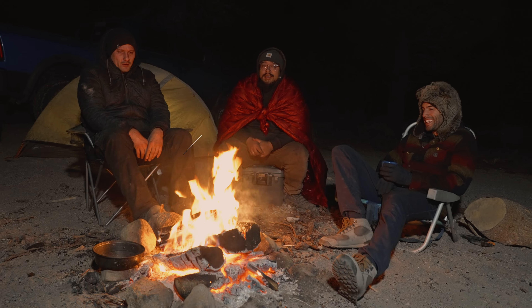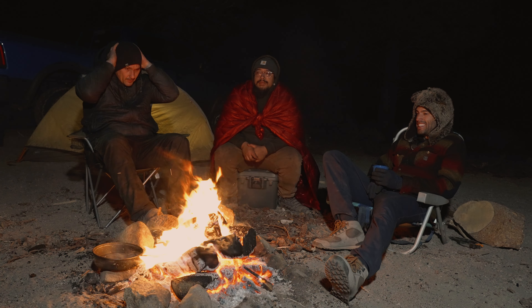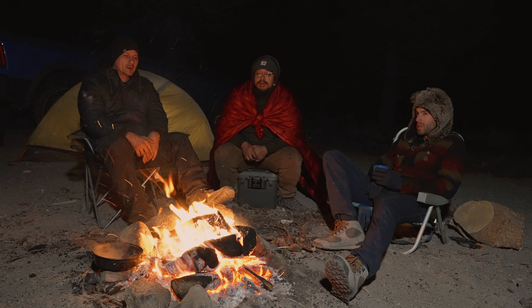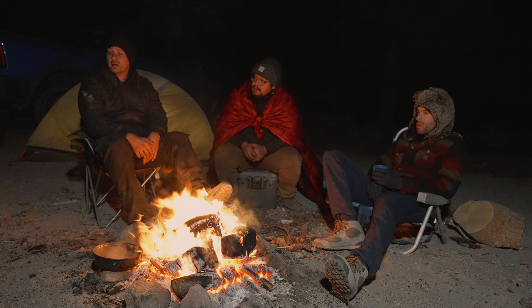Today was a good day. We did a bunch of testing on the Wrangler. Do you guys want to talk about experiences that we had and what we think about the suspension currently with the Bilstein 8100s?